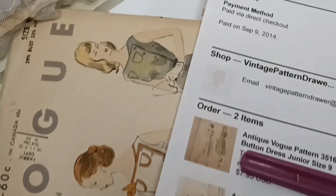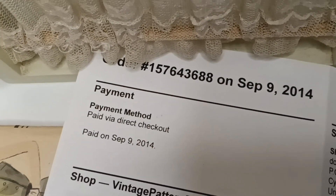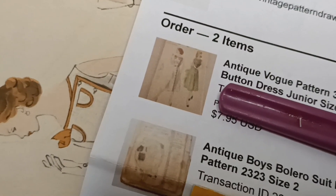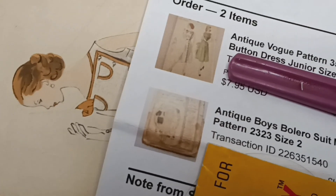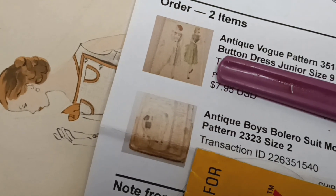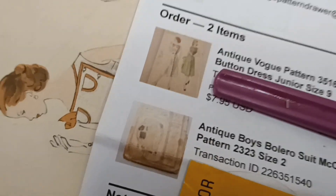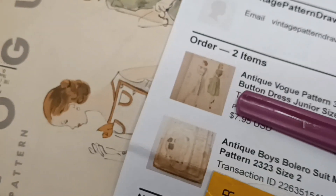Along with this pattern I also have my packing slip dated September 9, 2014. Along with this Vogue pattern I also bought this antique boys bolero and short set — it's McCall's 2323. I need to find it; I'm sure I have it with my other vintage or antique McCall patterns.